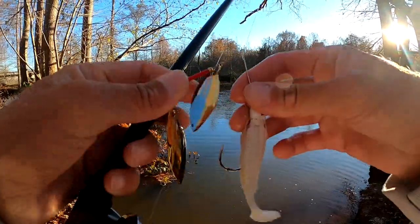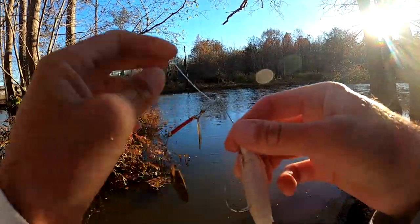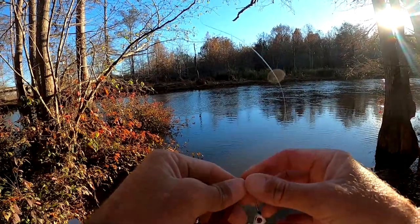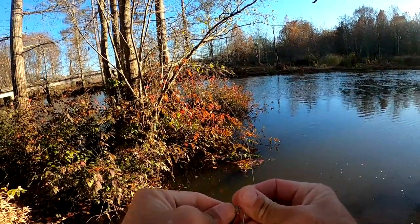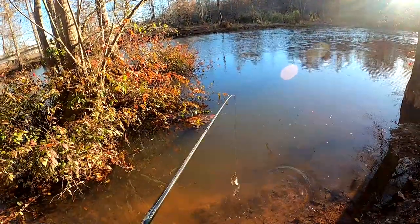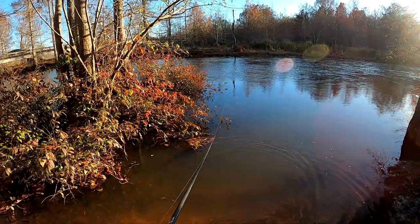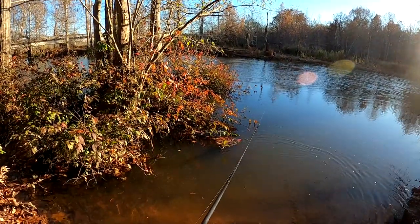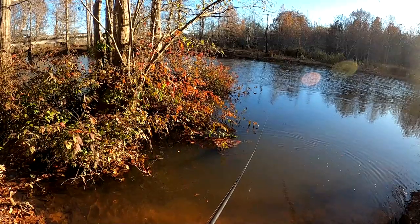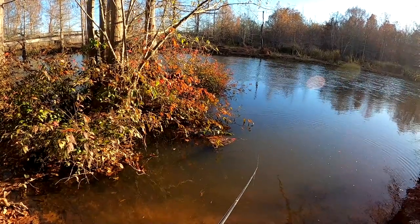Just something awesome about catching them in the current — catching on the spinnerbait, watching it come back to me, watching them eat the thing. The other bites I'm getting are on the jig that I literally hand-designed myself. Just very rewarding. I love fishing current to begin with. Let's do that again — that one smashed it, oh my gosh!